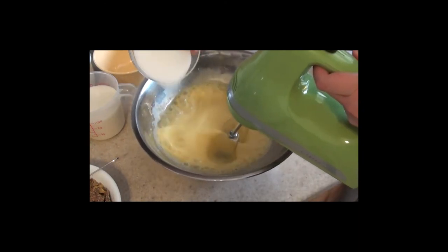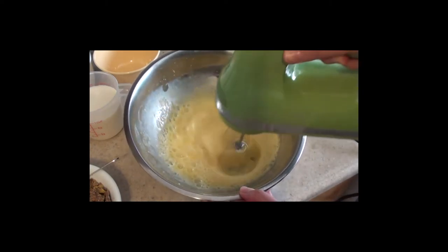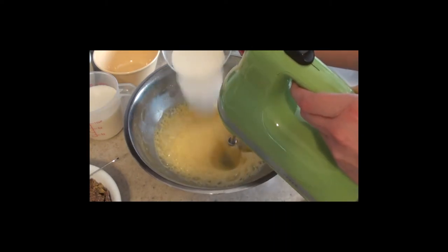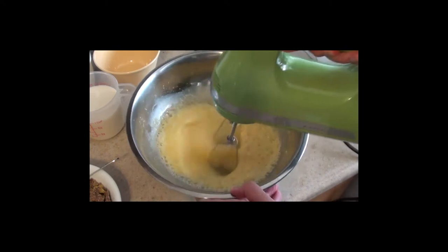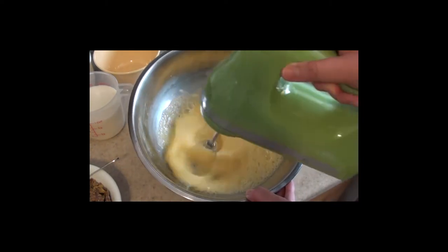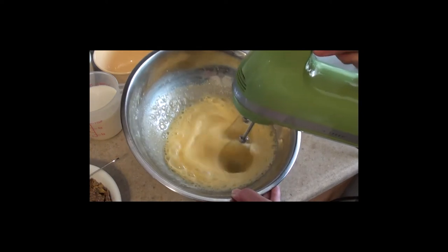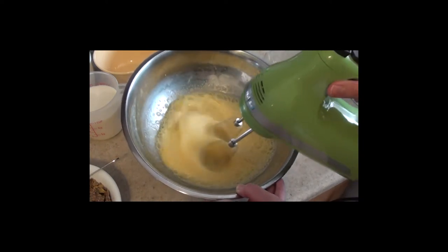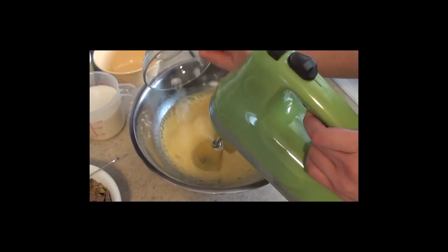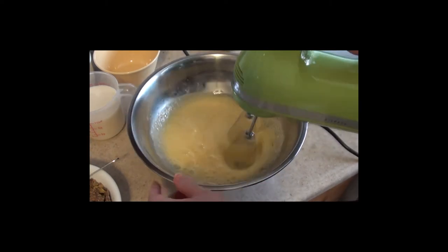When the eggs start to foam up, add in the granulated sugar in three parts. Keep beating your eggs on high speed until it becomes a light effect.